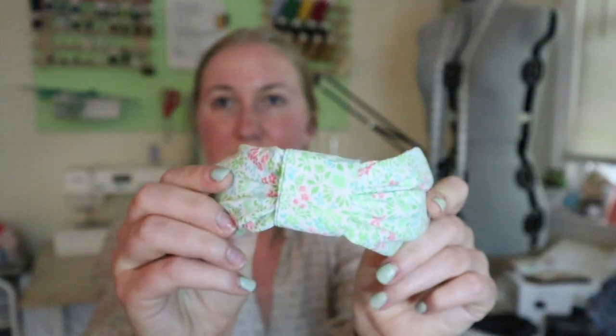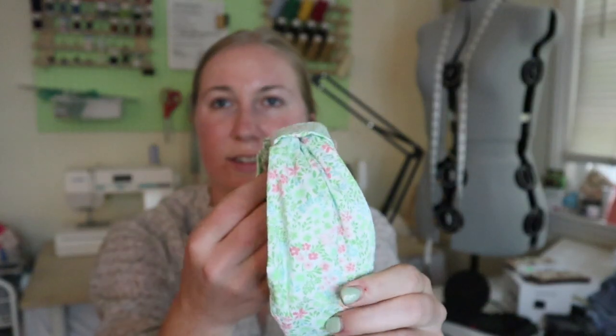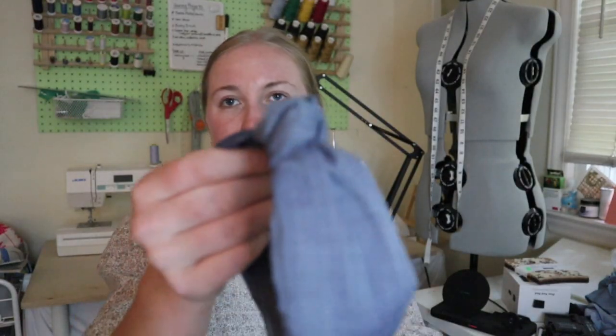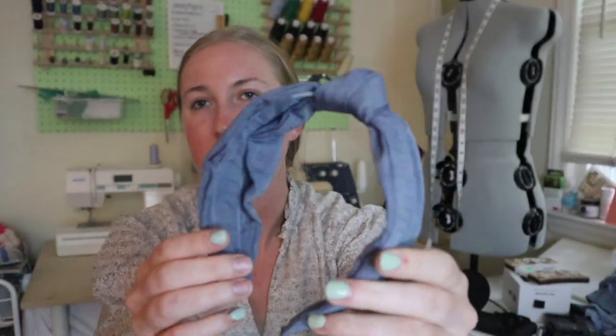I'll try this one on. They're really cute and you can make a lot of them with fabric scraps — that's what these two are. They're a really great way to use up those extra fabric scraps. I have this one in a quilt cotton from Joann with cute pastel flowers, and then this one is a chambray.